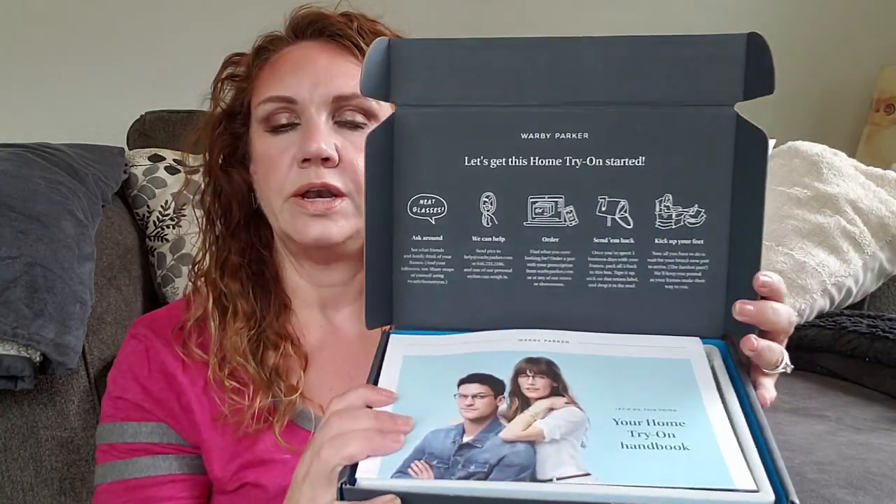So I'm looking forward to taking a look at these. You get to tell them essentially what shape of glasses you like, what style you like, what colors you like, and they make some suggestions to you on the website. Then you can pick the five to try on at home.